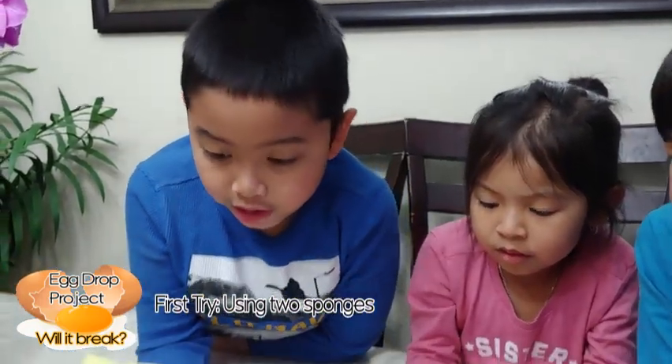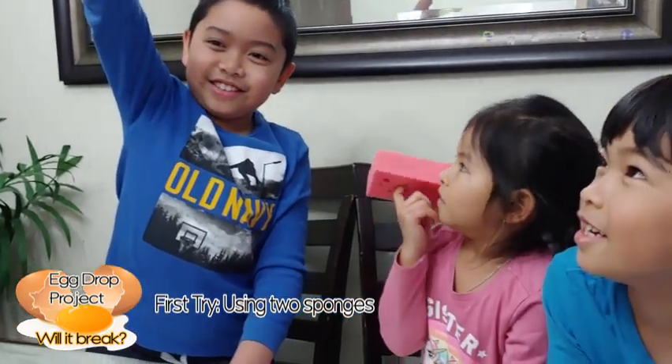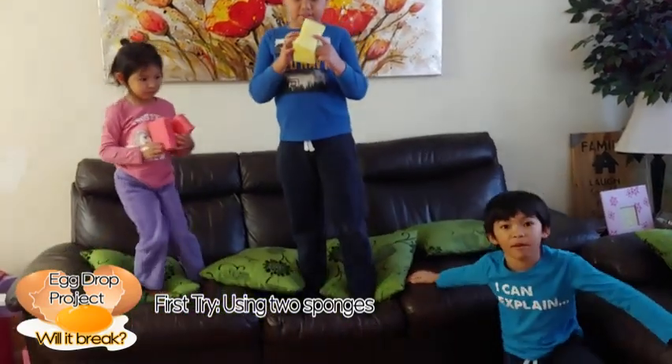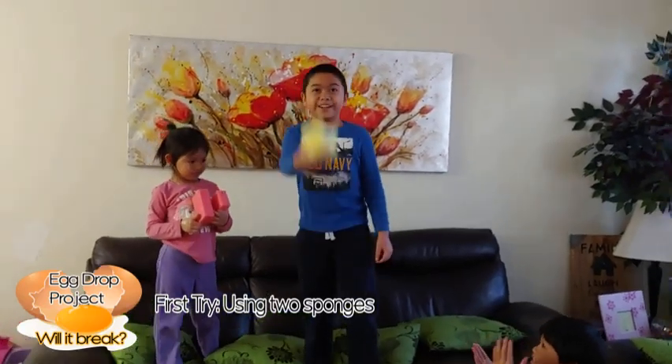This is a raw egg. Let's see if it breaks or not. Guys, I am here so if my brother drops it, I'm going to check if it breaks or not. Okay, let's start. 3, 2, 1.